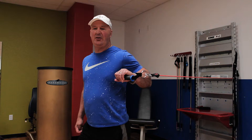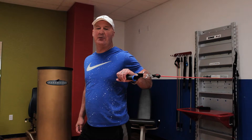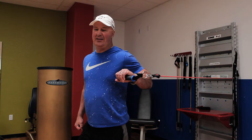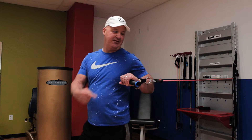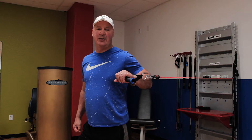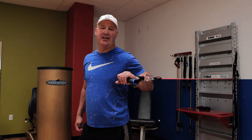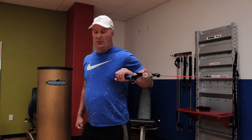We're demonstrating the one-arm cable press, or some people call it a one-arm cable push. If you don't have access to a facility and you have access to resistance bands, you can use resistance bands to elicit the same effect as the cable machine at a gym.